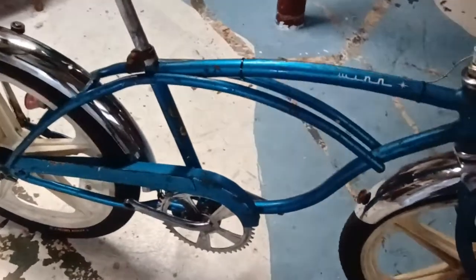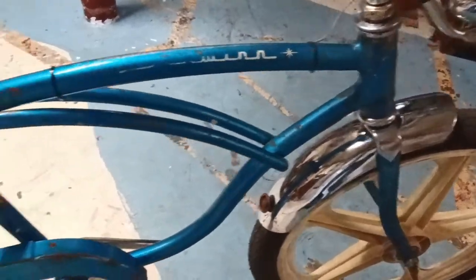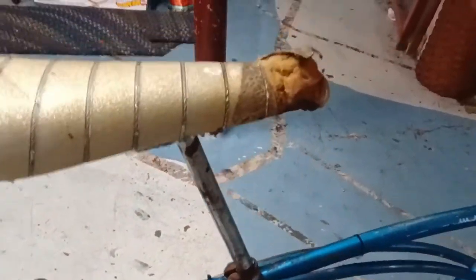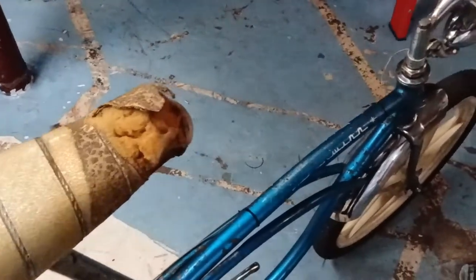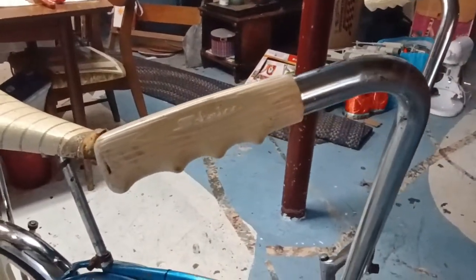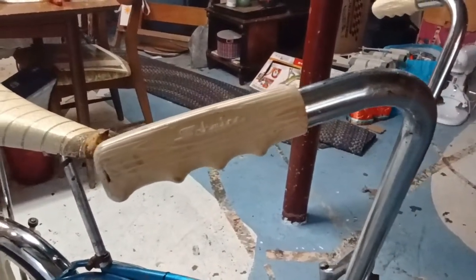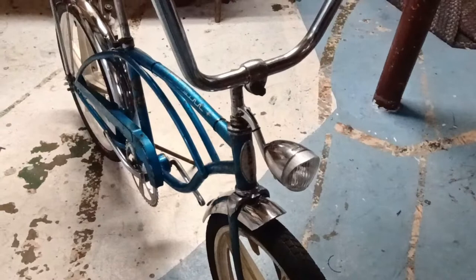We're waiting on a chain for this one. You can see how nice that crank cleaned up — those fenders, the rust is just about gone. The seat overall, we'll fix that with a piece of duct tape — maybe white, yellow, or blue duct tape. Anyway, the chrome cleaned up pretty damn nice. I had these white Schwinn grips from another project from several years back that I held on to, and that worked out really good.